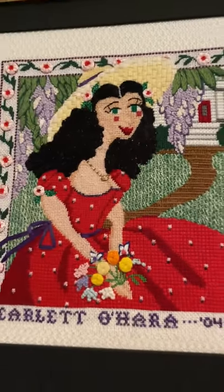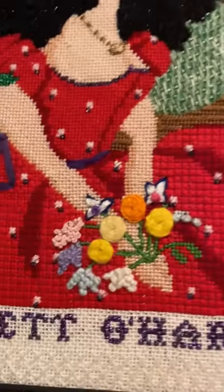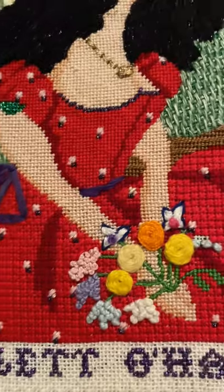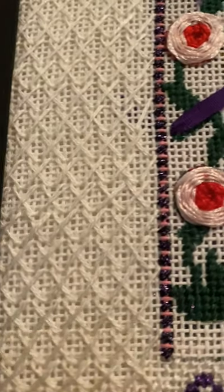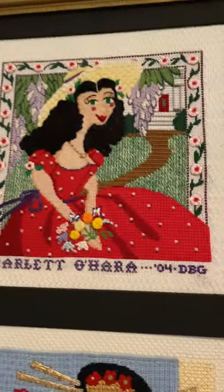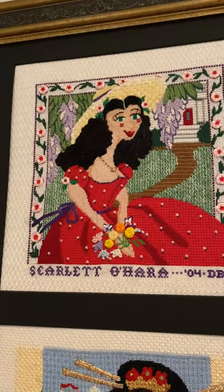Now we have Scarlett O'Hara. There she is in all her beauty, sitting in front of Tara, holding a bouquet of stylized flowers. You can see the stitches — all the different stitches I've used to make this stand out — and an interesting white needlepoint mat to frame her. Scarlett, you're looking mighty nice, and you definitely qualify as a wild woman in history.